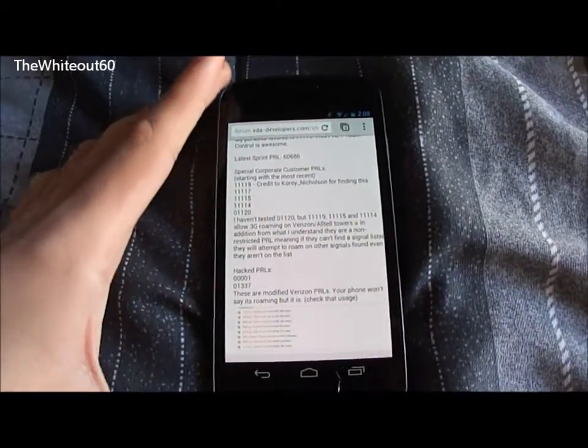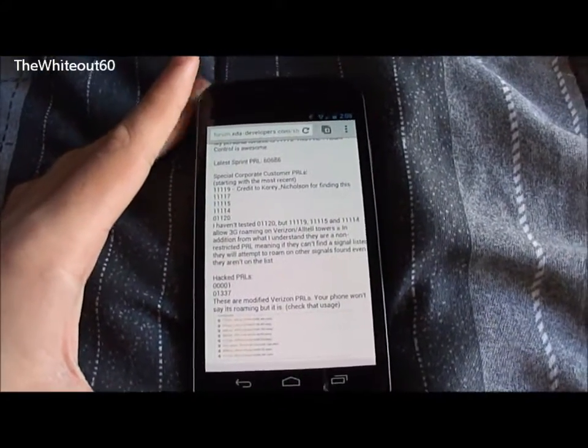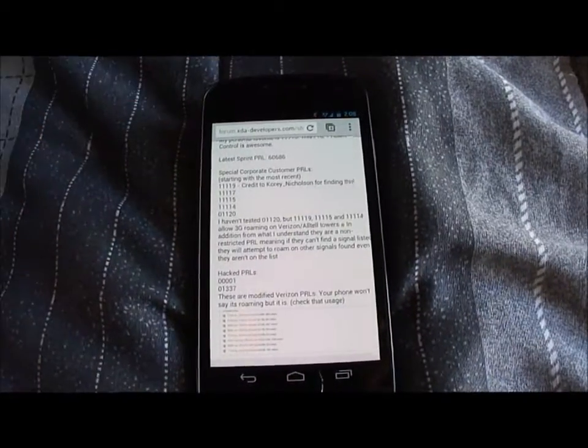Hey guys, it's Y060 here, and today I'm going to show you how to flash a different PRL to your Sprint Galaxy Nexus.